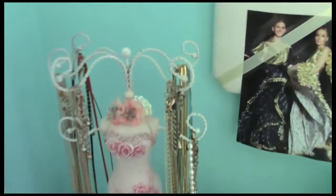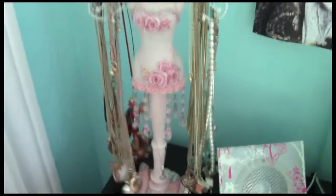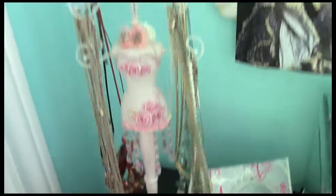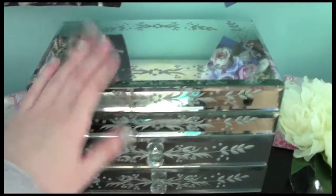For finer necklaces — meaning ones with thinner chains — I have this little stand that I got at a local boutique, though I see these all over the place. It has little hooks and I really like to hang my necklaces with smaller chains on here so I'm not worried about them getting tangled.